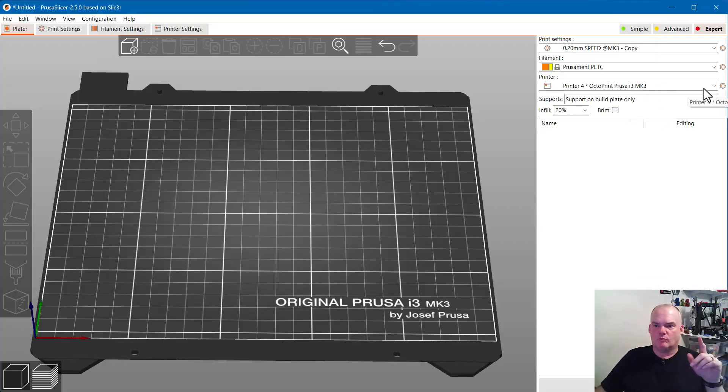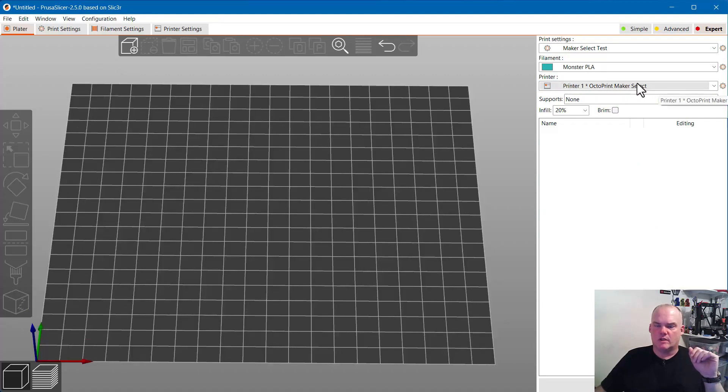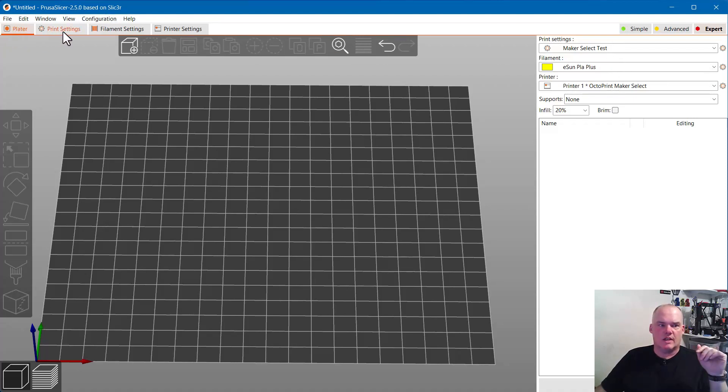Where the printer shows up is over here. I have all these system presets — I'm not sure why I haven't deleted those yet — but down here under Physical Printers is where the ones I actually have hooked up through OctoPrint are listed. I'm going to go to the Maker Select, which I usually run PLA on. ESUN is my go-to on that printer. I still call the profile 'test' from back when I was testing it with PrusaSlicer.